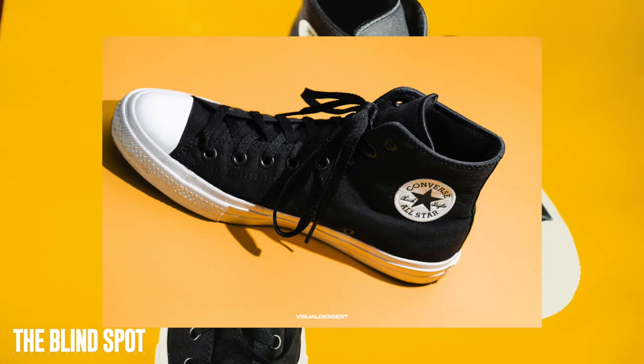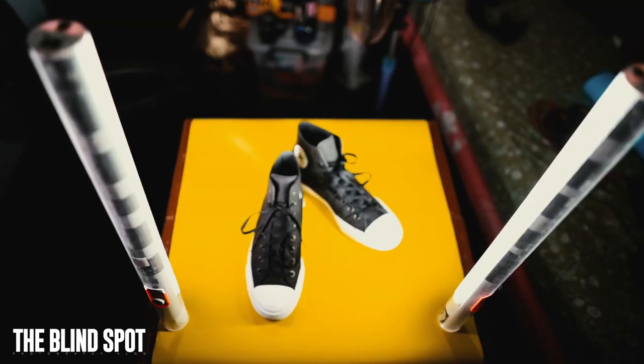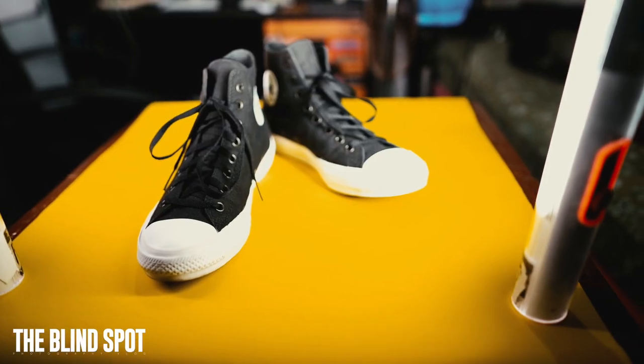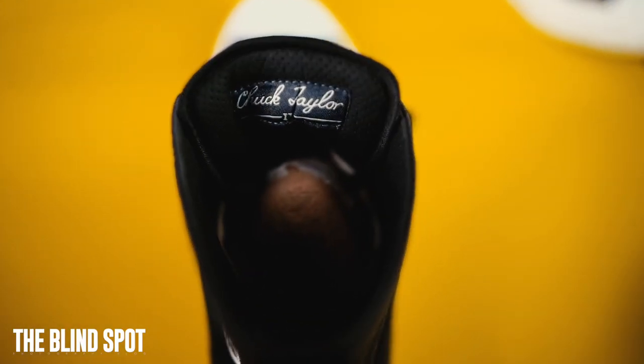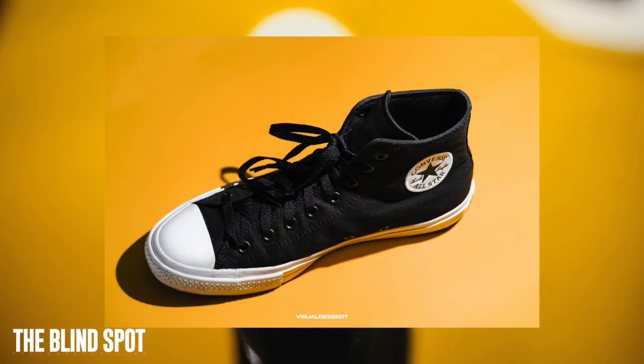Since we're in quarantine, I took photos of my shoes, cleaned them thoroughly. Honestly, it's challenging — it's not as easy as it seems. What I did was take photos in different angles, in a creative and presentable way, in a corporate catalog style. I used a yellow cartulina so it would pop, and black to make it pop against the black background.